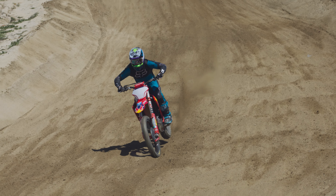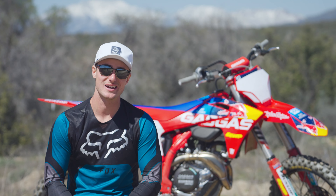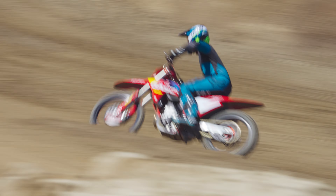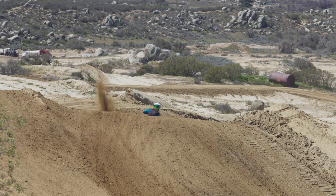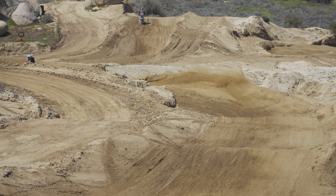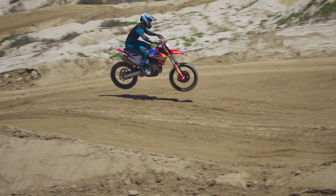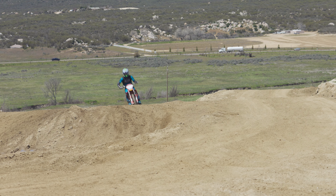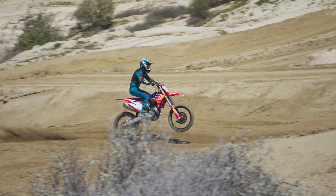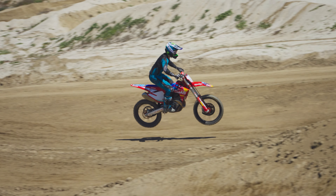Another really notable thing I liked about this bike was how smooth the power felt — the delivery of power and how you could put that to the ground. After riding some of the different Austrian 450s, I felt like this specific Factory Edition with the Akrapovic slip-on feels smoother, and the delivery is a lot nicer. You almost feel like you can go faster because it doesn't feel like you're breaking traction as often, so you're able to drive out of corners better and stay planted, which ultimately makes the ride more fun.